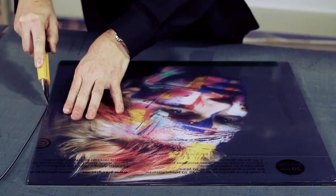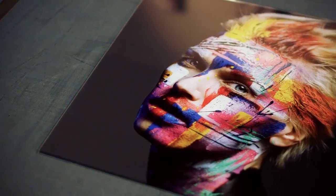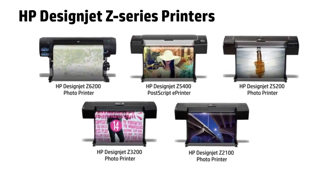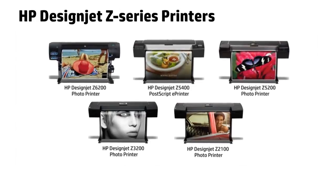Finally, cut the excess edges of the printout and remove the protection on the acrylic sheet. Offer your customers a trendy option for home or business interior decoration and see your revenues and profits grow.